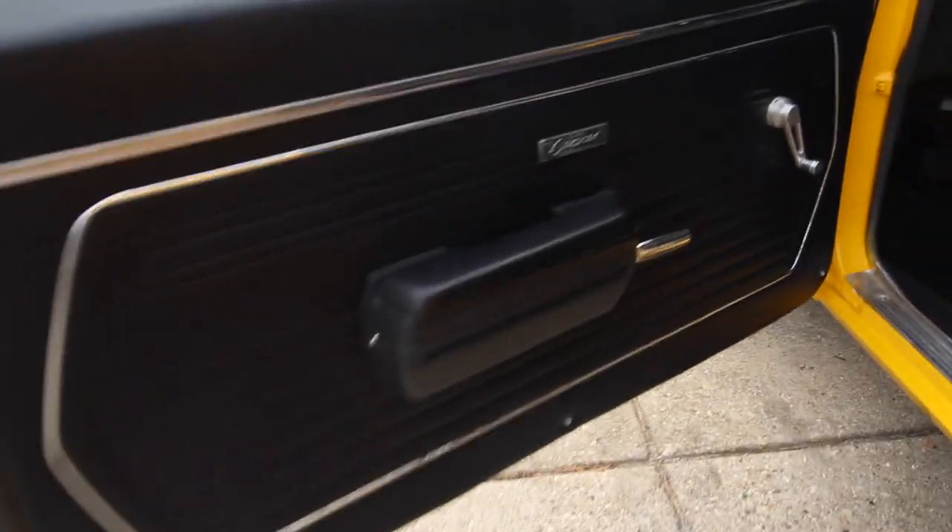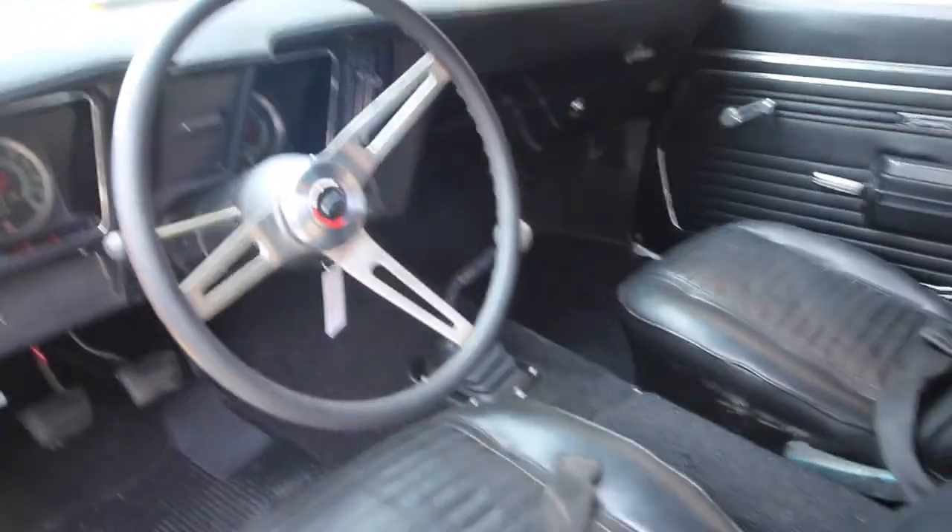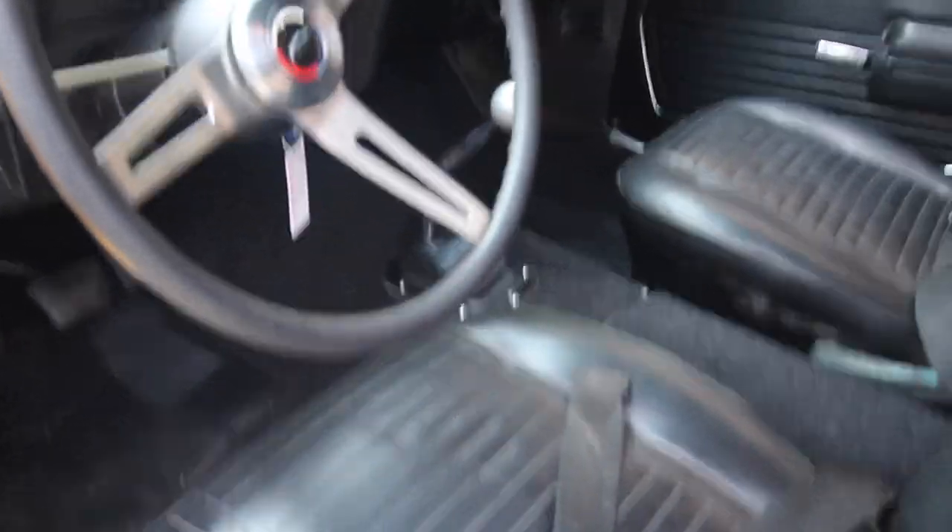It looks to have almost all new interior. Door panels look brand new. Carpet looks very new. Back bench seat looks new. Bucket seats look new. Dash pad is excellent, no cracks in it. Nice door jams, all the way around.